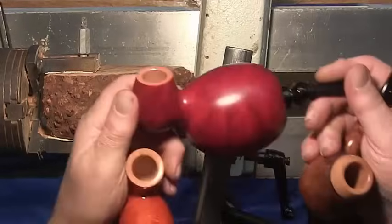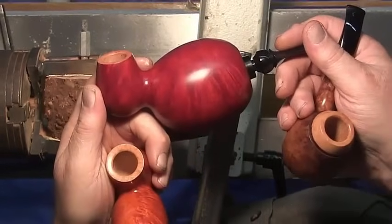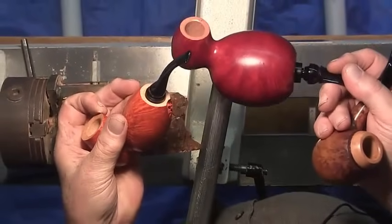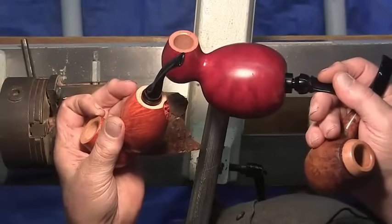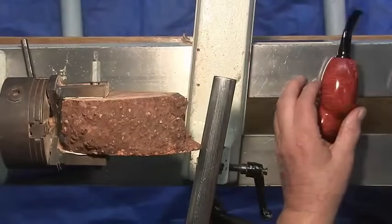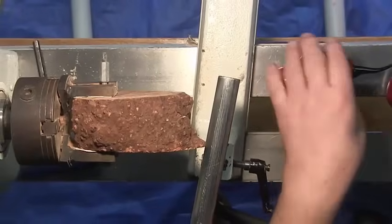This is not the biggest one I've ever made but it's one of the larger ones I make recently. Most of the walls on these are three thirty-seconds, some might go as much as an eighth. This is kind of the first time a dual chamber pipe like this has been made — I don't think anyone else has made any like this.